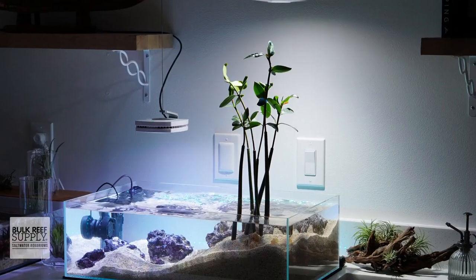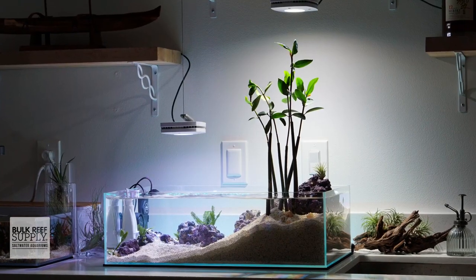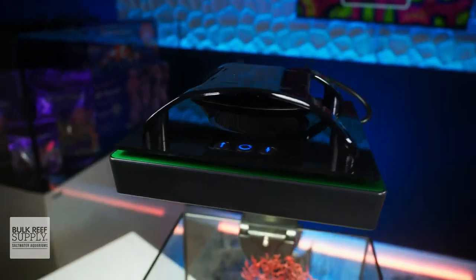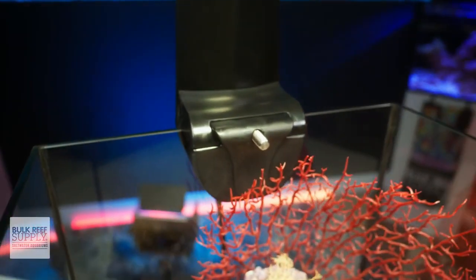Display refugiums and macroalgae dominated tanks look their best under a warmer light. And while that may not be the reason that the Radeon G5 Freshwater exists, don't let that name fool you. Ecotech Marine's Radeon G5 Freshwater LED may not be marketed for growing a display full of lush macroalgae, but it can do exactly that.